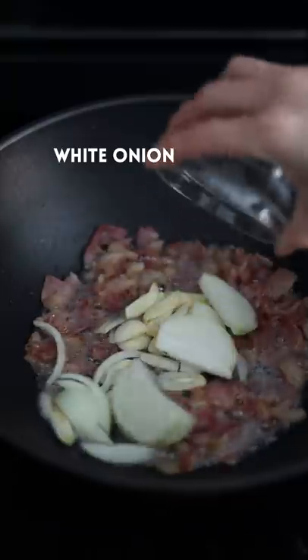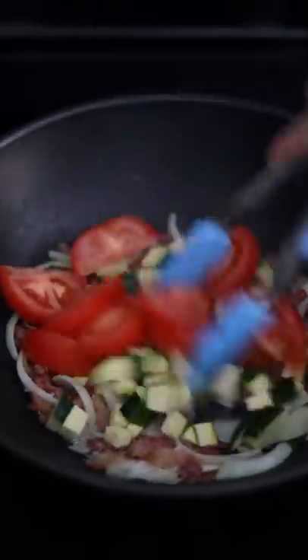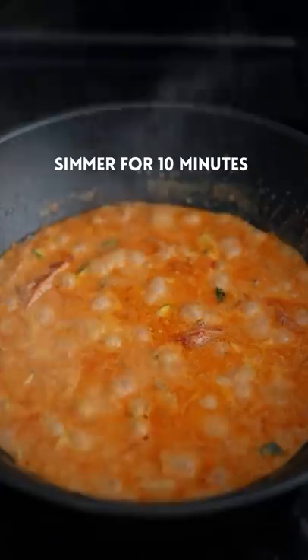Add garlic, white onion, cook until onions are translucent. Add zucchini, tomato, marinara sauce, heavy cream, mix well until it looks like this.